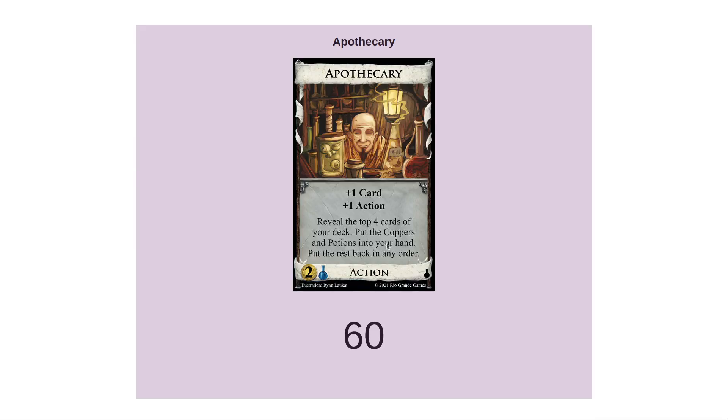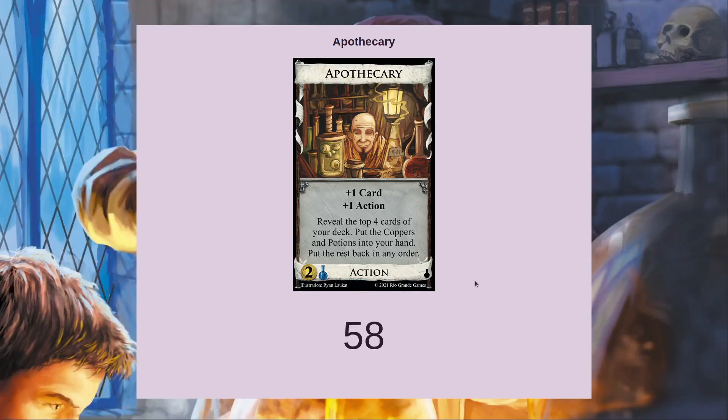Let's spend a minute talking about Apothecary, from the Alchemy expansion. It's a draw card — it gives plus one card and plus one action, but it also has this part where you put the coppers and potions into your hand from the top four cards of your deck.